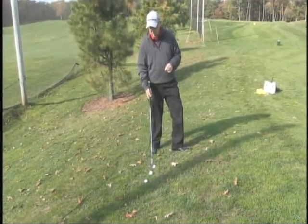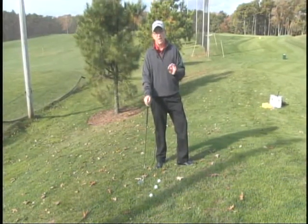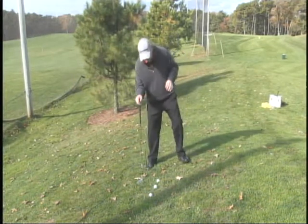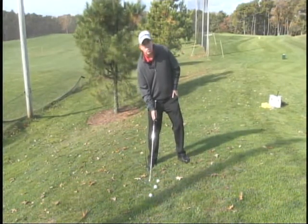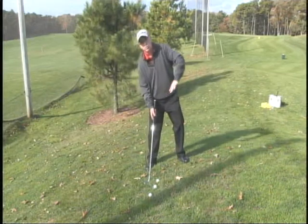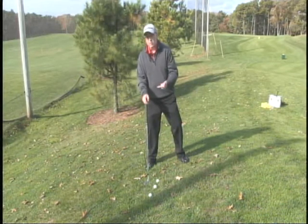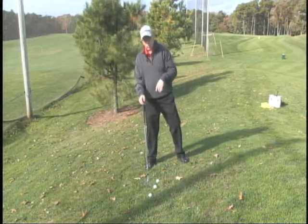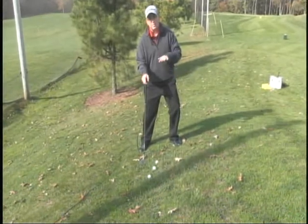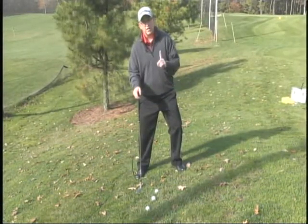Number one thing you want to remember whenever you're hitting chip shots around the green, especially when you're on an uneven lie, is to make sure that your balance is nice and solid. When you're on a hill around a green, make sure your weight is not level or heading backwards when you go to hit the shot, because your weight is going to be pushing you downward towards the hill. So the number one rule is to lean a little bit of your weight toward the hill to help you keep stable. That way when you go to hit the shot, it's much easier for you to stay level and hit the shot properly.